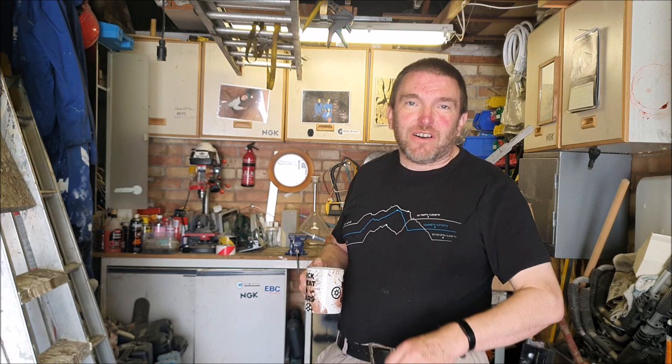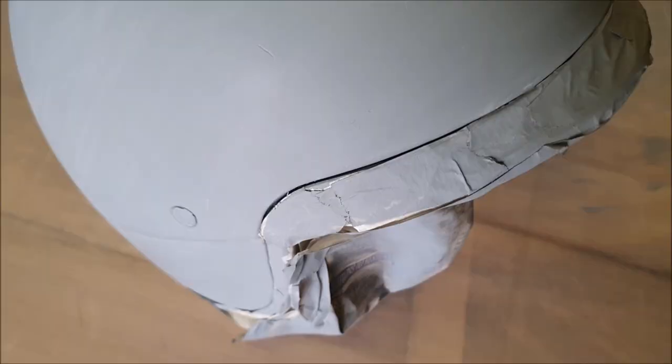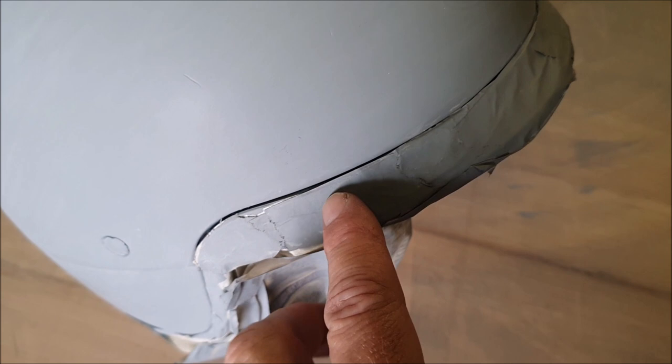Well, hello again everyone. It's been over a week since I worked on this helmet for Chas because Nikki and I both had COVID, but I'm feeling a bit better now. Let's take a look at it and see where we're at. We can see a lot of masking tape has started to peel away a little bit. I'm going to take all this masking tape off and start again. There is also a bit of a scratch in the helmet, so I need to probably get some filler in.